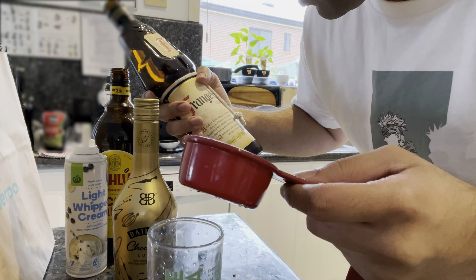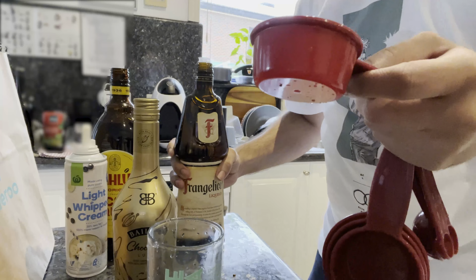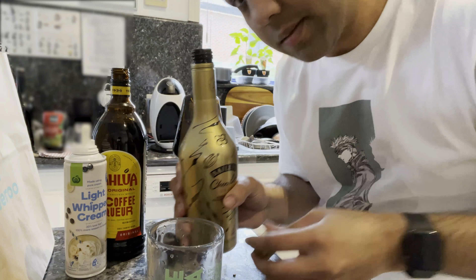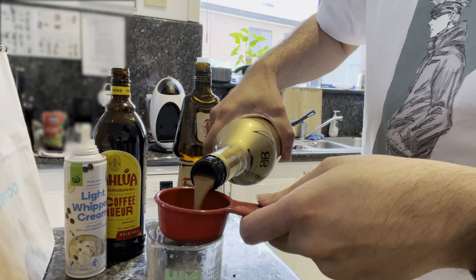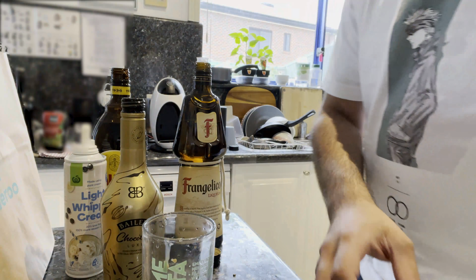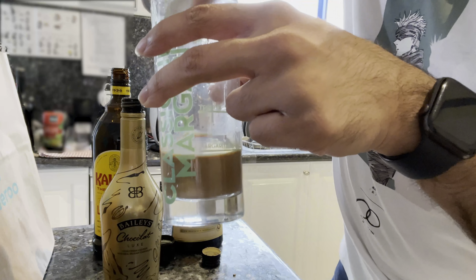I'm getting like a hazelnut scent — yeah, carefully selected hazelnuts. Then you put the Baileys in. I'm just going to add some of the cream.